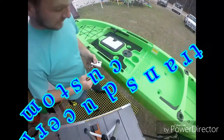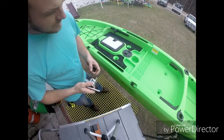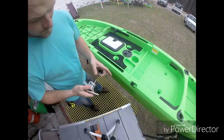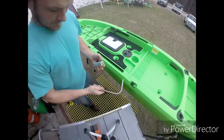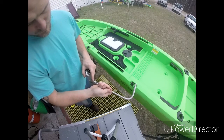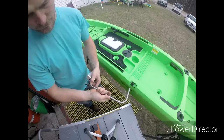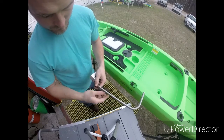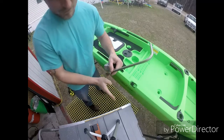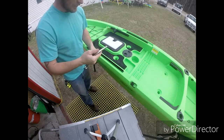This is Andrew with James River Yakin. I wanted to show y'all a transducer mount that I made for my Ascend FS12T. What I got is a transducer mount, a piece of tubing, and this is a swedgelock fitting. Some people call them ferrule fittings, but I can loosen this and line up my transducer where it's parallel with the line of my boat.